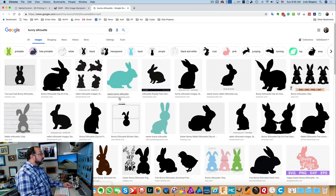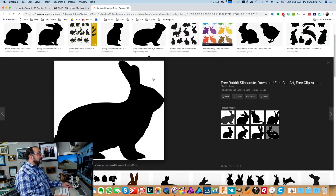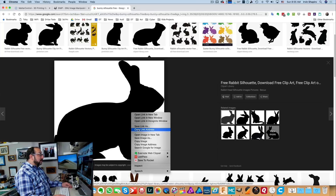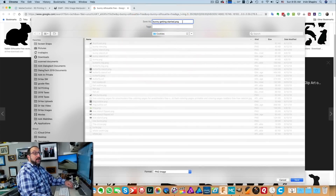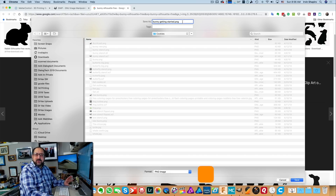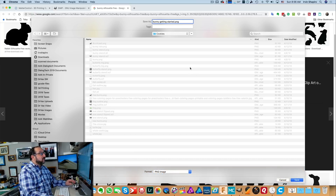When the search comes up, we'll see that some results are returning images from licensed websites such as Shutterstock, where you have to pay to use them legally. We don't want to do that, so we're going to add the word 'free' to the Google search and search again. We'll select a bunny, right-click in the browser and say 'save image as.' It's very important that this is a PNG image — the image conversion program in MatterControl works very well with PNG. We'll save it and then look for a technique for converting if needed.